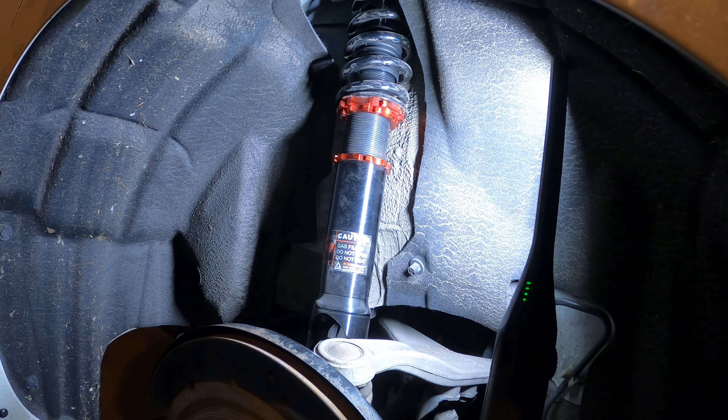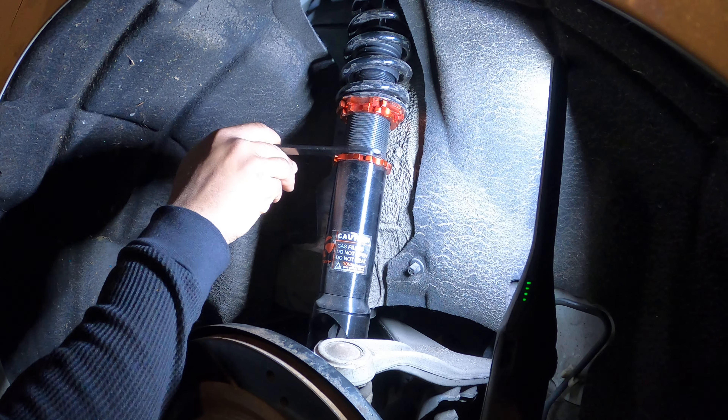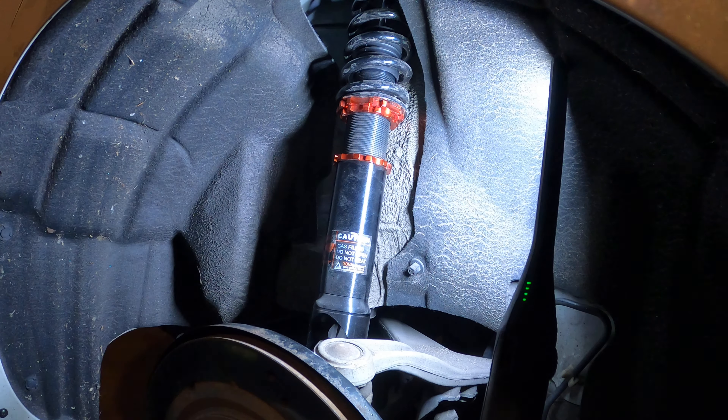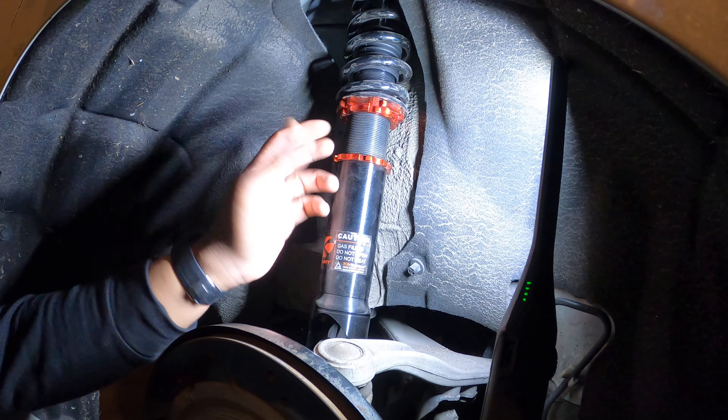You got three collars. The top collar is going to be your load collar, where you set how much load and stiffness you want on these coils. Then you got a lock collar, which is basically used to lock that load collar.